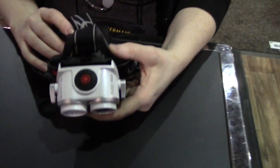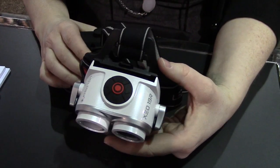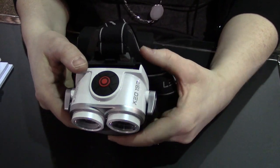Hi, this is Kitri McGuire at the LED Lenser and Leatherman booth at Shot Show 2015. I'm here showing off our new LED Lenser Zeo rechargeable headlamp.